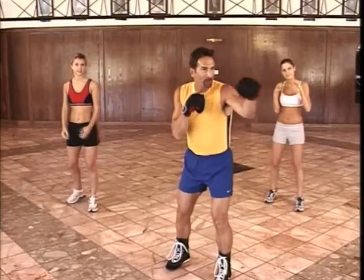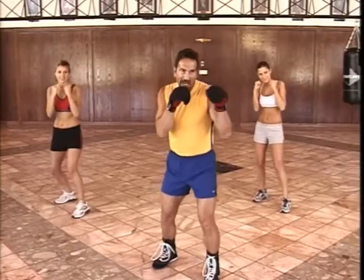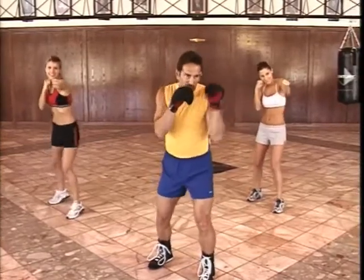Your left jab is used more than any other punch. Properly thrown, that left jab snaps straight out from the chin, then recoils straight back.